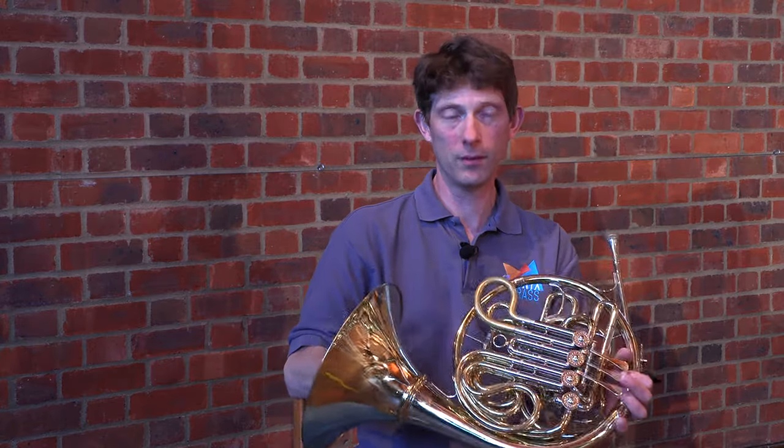A good thing to talk about is how to notate for the French horn. It's an instrument in F. Unlike the trombone and the tuba, which are pitched in concert pitch, the French horn being in F means it sounds a fifth lower. So one must write the notes for the French horn player a fifth higher. A middle C for me will actually sound an F, one fifth lower. To counteract that, one must write a fifth higher — so your concert pitch C would require me to be playing a G. That's a very important thing to remember when writing for the French horn.